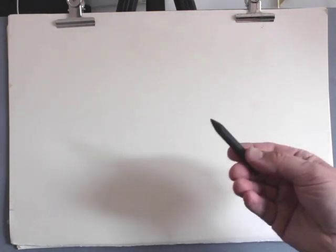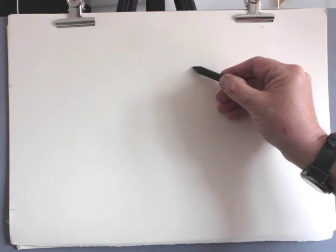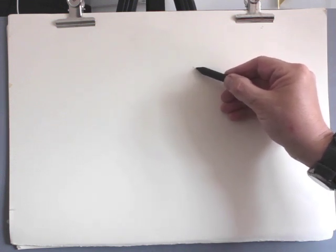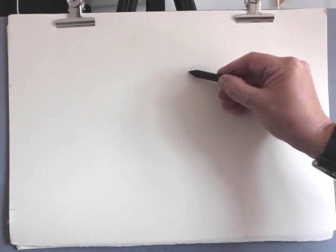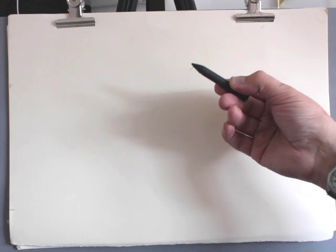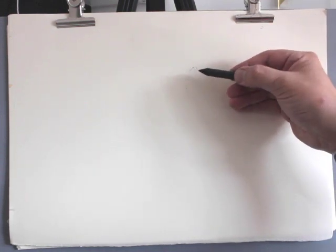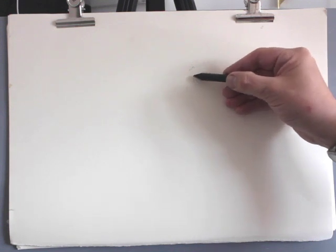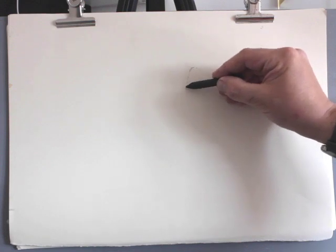When drawing with compressed charcoal, you're dealing with something that has the ability to stick very easily to paper. Subsequently, drawings can be quite heavy in their execution. If you take the weight of your hand onto the paper so that your compressed charcoal is resting just above the paper, then the compressed charcoal is capable of a much more delicate mark.